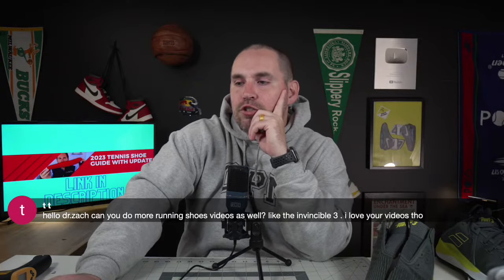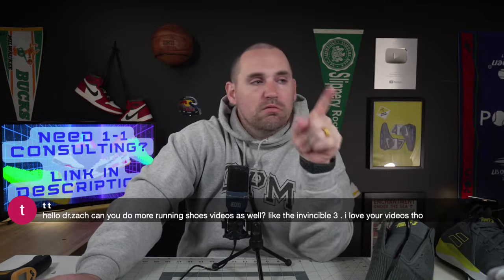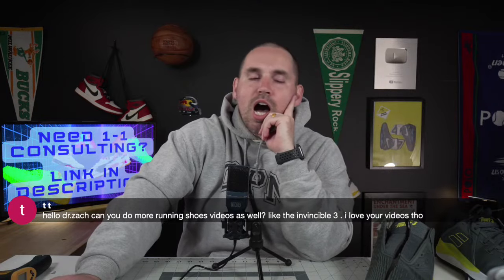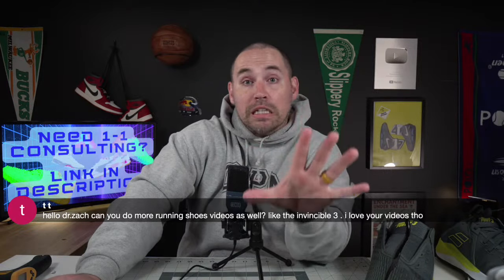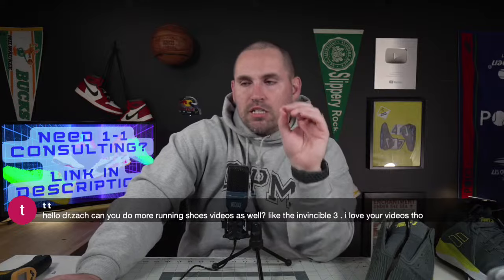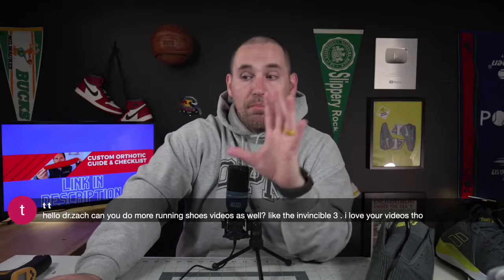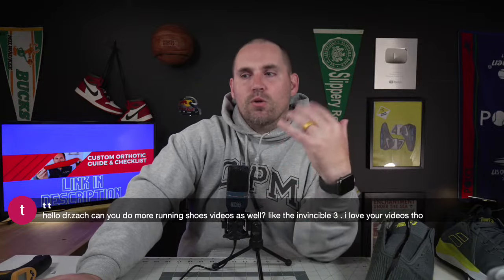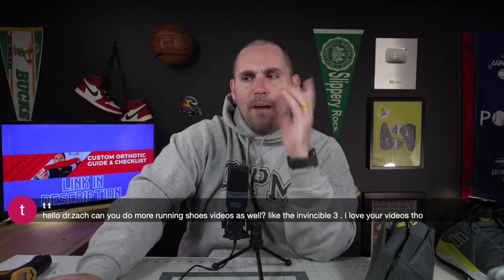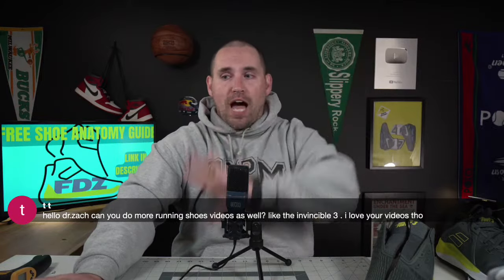Someone asked for more running shoe videos. I have three right over there waiting to get reviewed. Running shoe reviews are still difficult for me because of all the sports I review, I run the least. My knowledge is all institutional knowledge of running — what does a foot doctor know about running? Whereas basketball, tennis, and pickleball I play enough to really get into the nuances from a player's perspective.